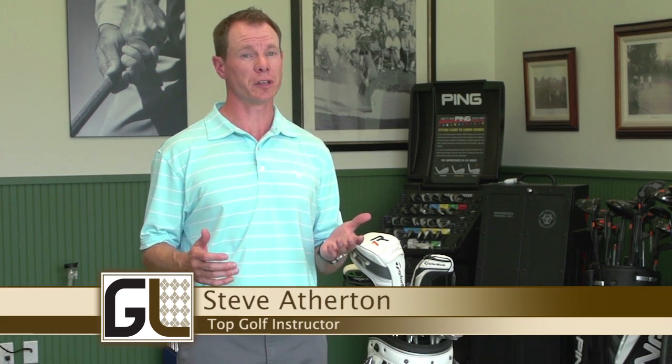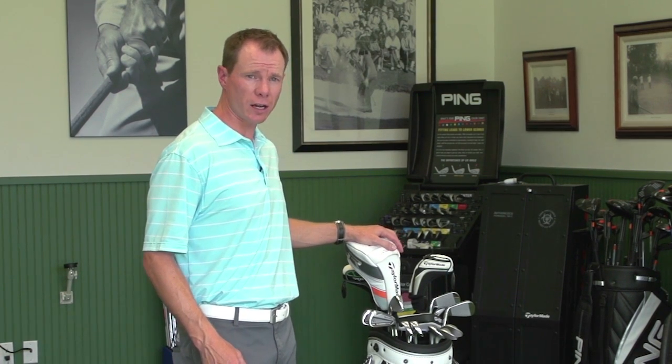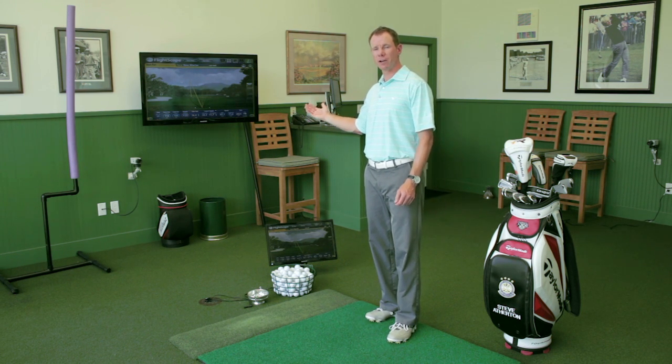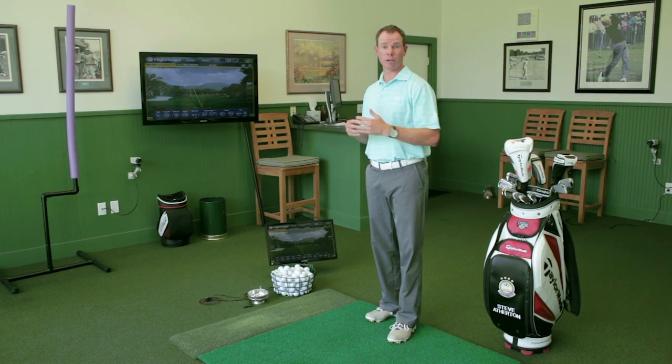One of the best things you can do over the next 30 days to really improve your game is to take a look at your golf bag and make sure you've got the right clubs for the distance gaps that you need to fill. I'd suggest going to see your local PGA professional or a golf retailer with good equipment, like the FlightScope Launch Monitor here at Eagle Springs, which can help you dial in your spin rates, your launch angles, and make sure you've got a nice, consistent gap between each club.